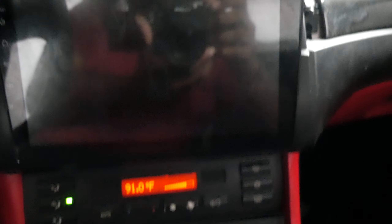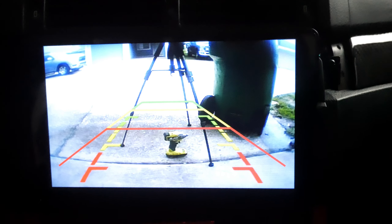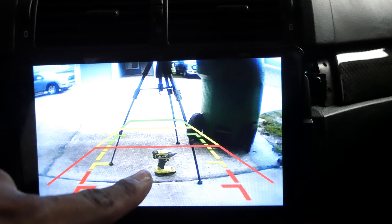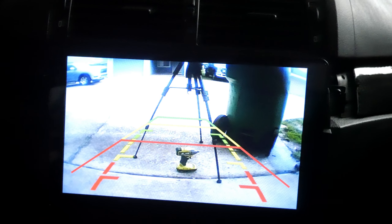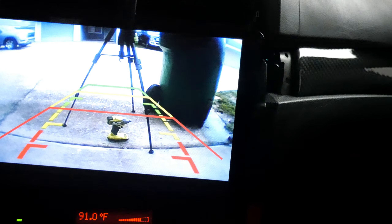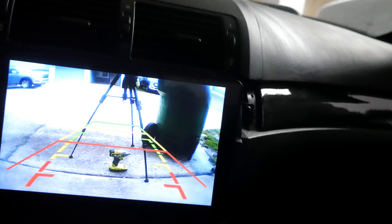So if everything goes well — there we go, we can see clear as day. I can see my rear, you can see the drill, my tripod. It's all set now. We're good. It's just the fact that it sticks out so much — it's even like really, really perfect. I like the way it sets.